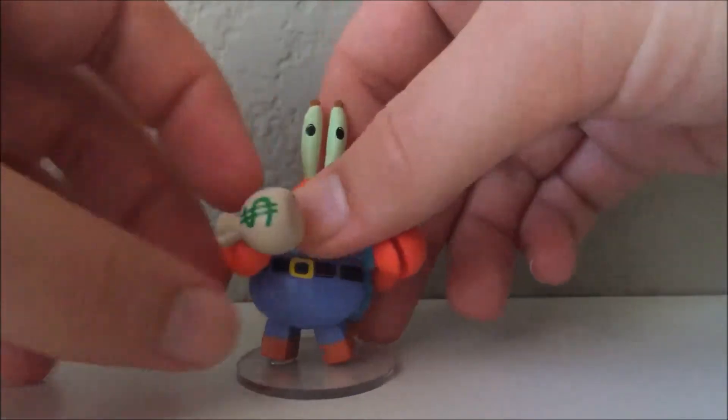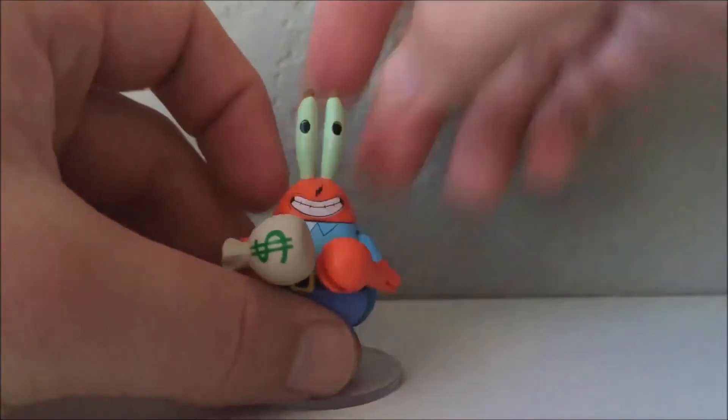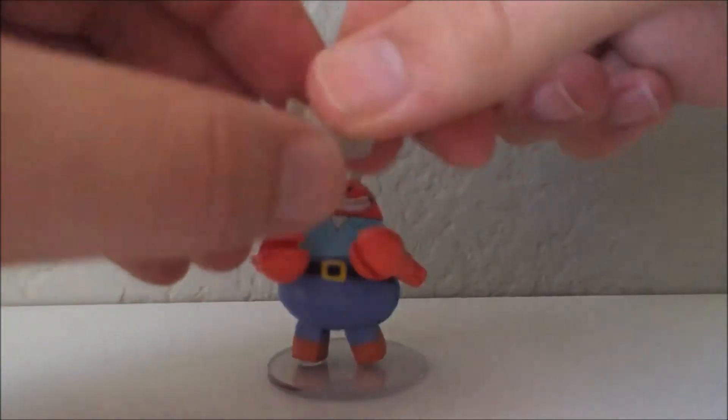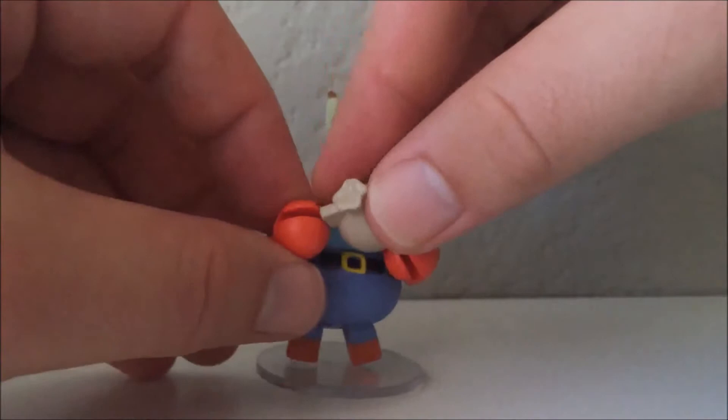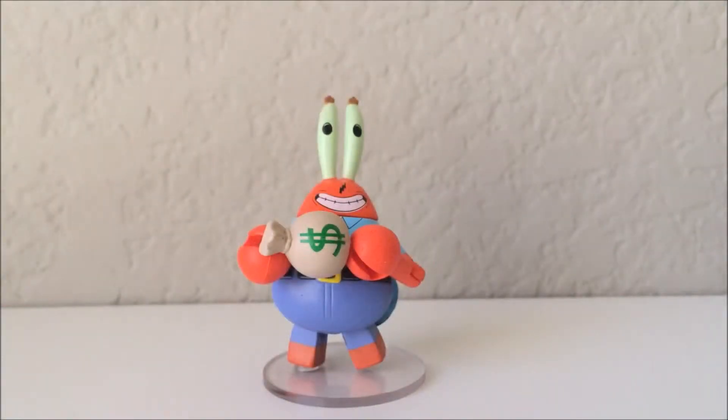This is a very well constructed mini mate and I was really impressed. Now as you can see he does come with an accessory, and I can't really take it away from him — if I try really hard I can pry it away from his hands. It's a bag of money with a little piece of plastic on the back so it can clip into a mini mate hand, so I won't keep it away from him for too long.